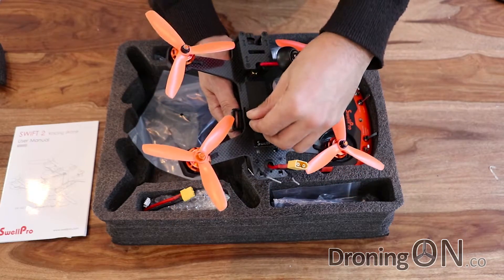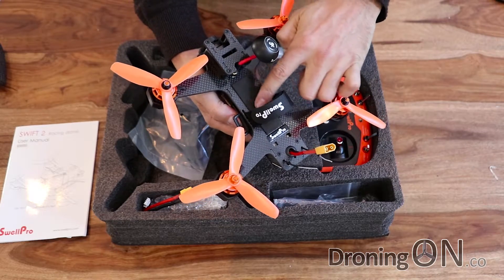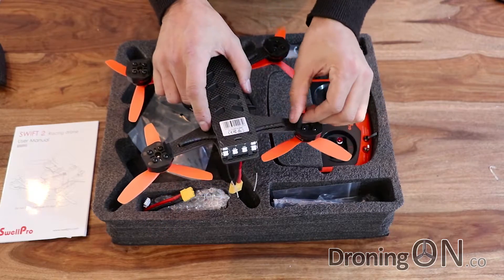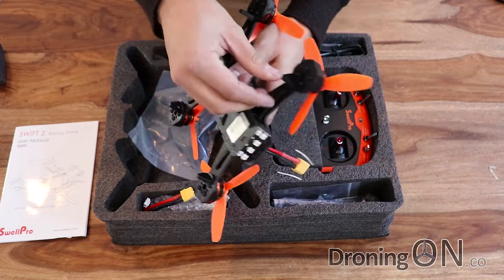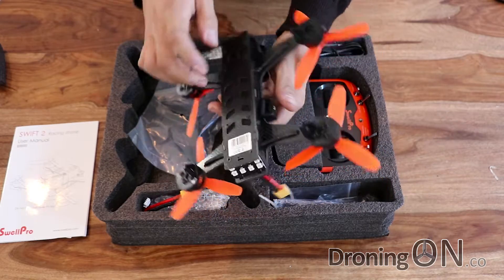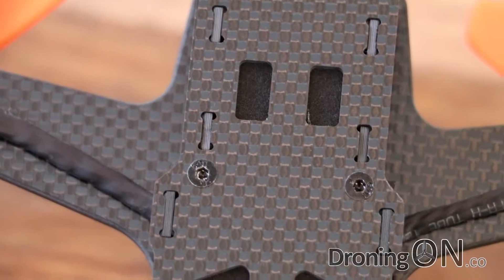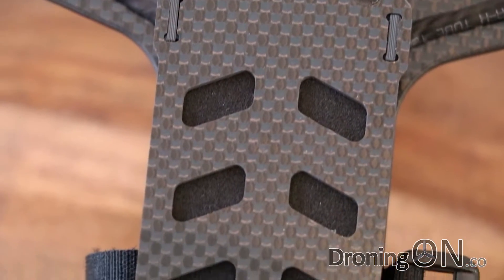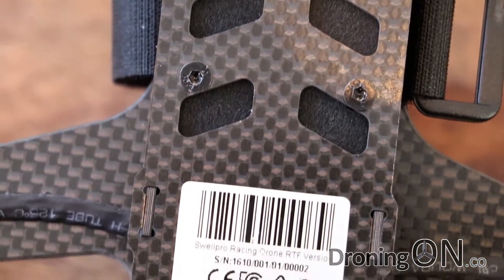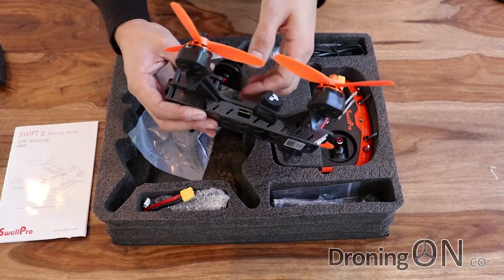We've got the battery strap here which looks nice and generous in size, and an anti-slip mat to stop the battery moving around. Underneath we've got some landing legs which look fairly strong actually - normally they're the first things to break on most quadcopters. This is quite nice as well because all of the components are hidden or protected within this carbon fibre shell, so if you do have a crash or a tumble they're not going to get damaged too easily.